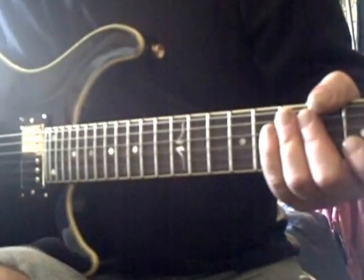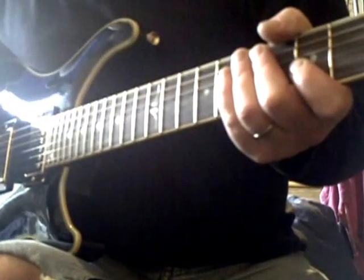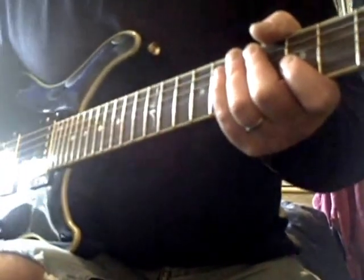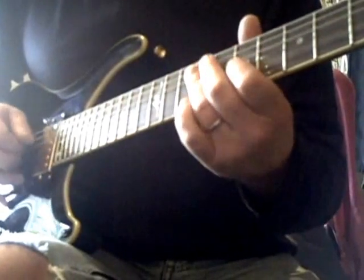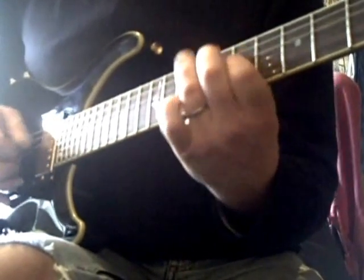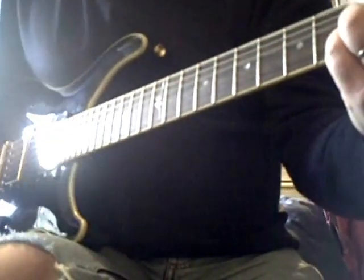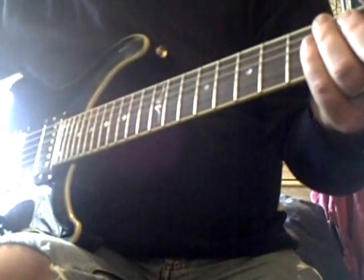Nice clean country sound on it here. I'm just playing it through a Vox DA5, which is a brilliant little practice amp — I use it for teaching quite a lot. And let's crank it up and see what the gain's set.